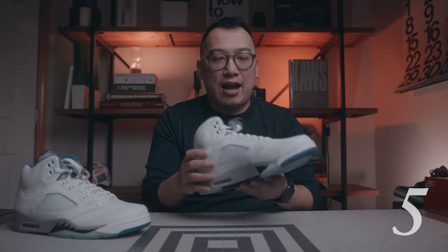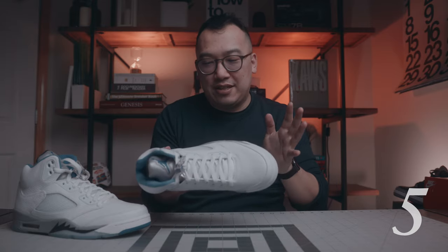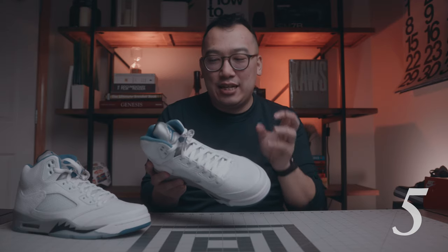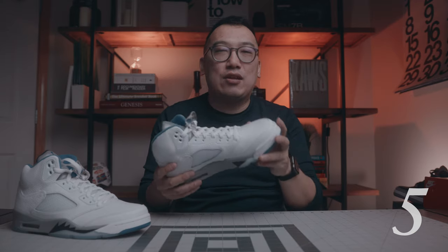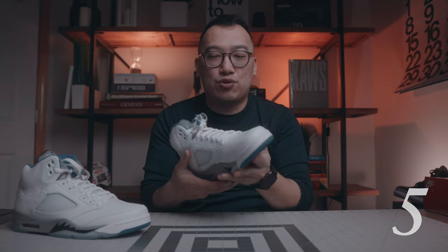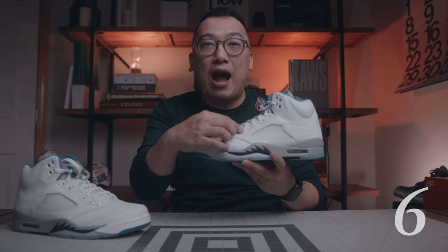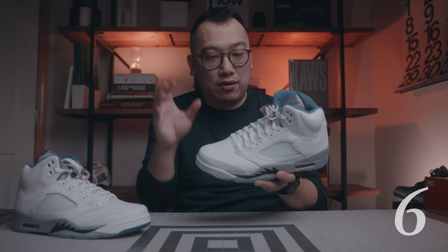The fifth thing about the sneaker is the rubber netting on the medial and lateral side as well as on the tongue. I really, really like this. It's a very light, icy shade, and it is a very subtle but sophisticated contrast with the all-white upper. I really like that. Also, the sixth thing — the rubber eyelets also have that same light shade of gray and blue. I think that's a really nice touch. They're not white; they definitely have a little bit of that gray-blue in there, and I think that is a very nice touch.